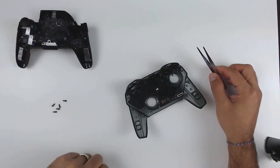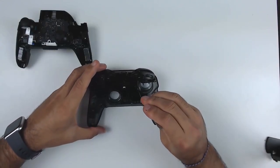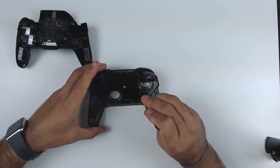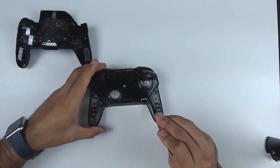The bottom part of the assembly you can just set aside because we're pretty much done with it. The only last thing we have to do is get the front face plate apart — for that we're going to have four last screws to take out.